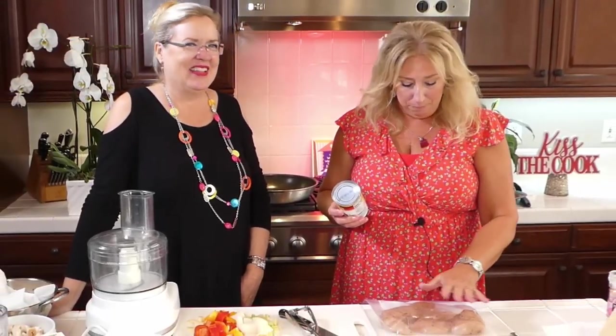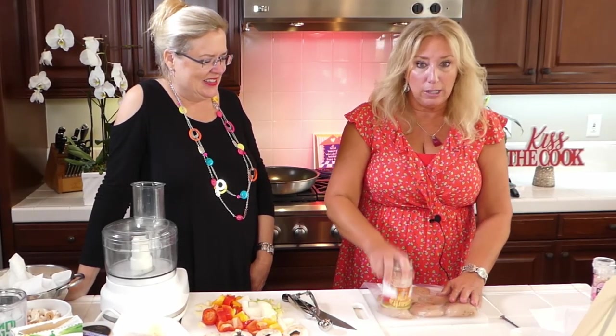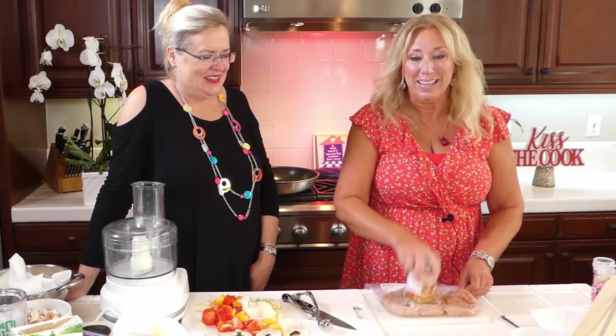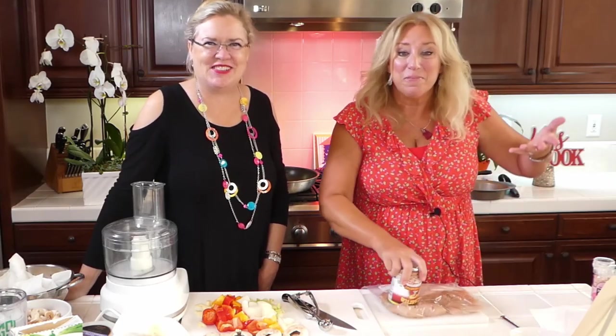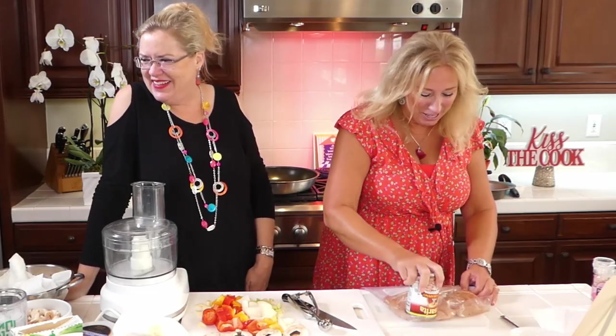A cool trick with this one is I don't have a meat mallet, so I put my chicken — already seasoned, just salt and pepper — into a bag and then I just pound them like this. It's that easy. See that? COVID cooking — you use what you got. No meat mallet doesn't slow us down. Grab a can of beans. We just use what we got.